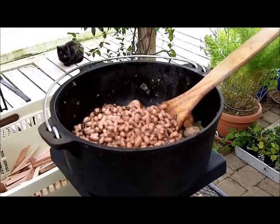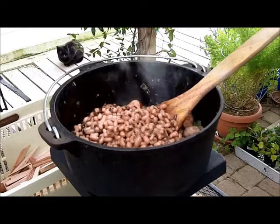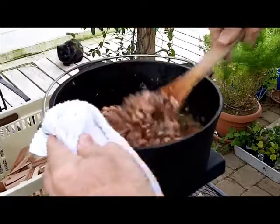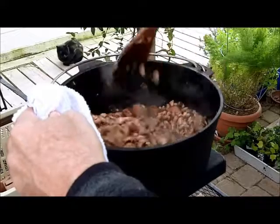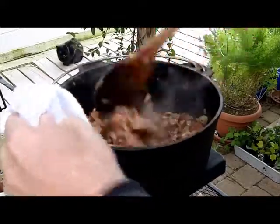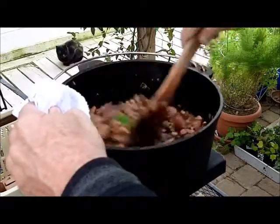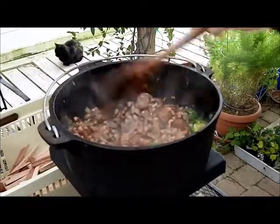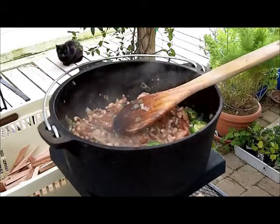I'm going to turn the fire down just a little bit, which means I'm going to let it burn down just a little, because I'm at the simmering point now. I'll add a little bit of water. I almost got too much sausage for the amount of beans - I only had two cans of beans. But it'll be all right - that'll be just fine.